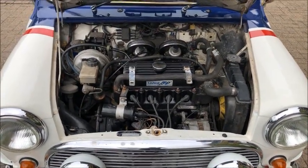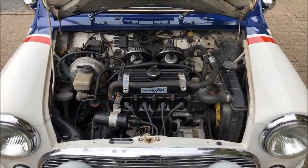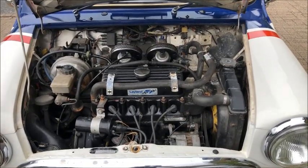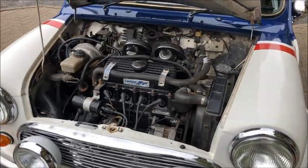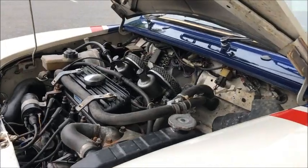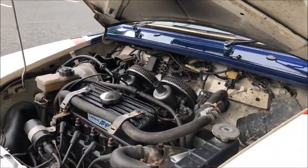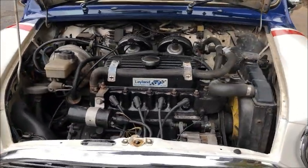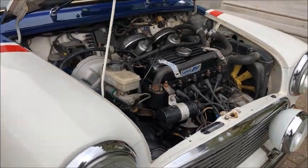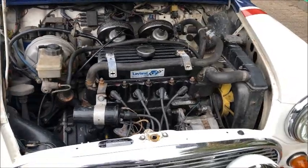Popping the bonnet gives us access to the A-series engine. This is originally an MG Metro engine — an original 1275 MG Metro which has been given a plus-40 bore to give 1310cc. It's fueled and breathing through twin inch-and-a-quarter HS2 carburetors with pancake filters, has the MG Metro head fitted, and drives through a standard four-speed rod-change gearbox with a 3.44 diff.